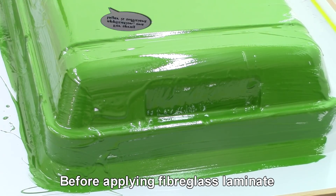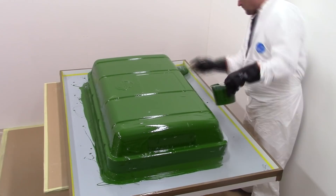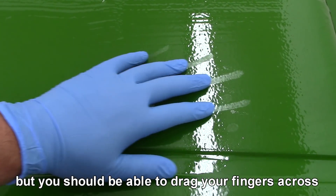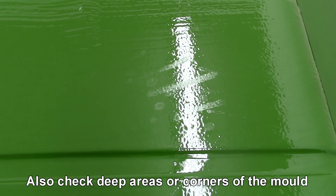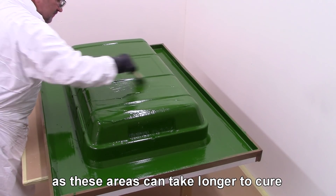Before applying fibreglass laminate, the previous layer of gel coat must be cured sufficiently. When cured, the surface will have a slight tack but you should be able to drag your fingers across the surface without any colour or residue ending up on your fingers. Also check deep areas or corners of the mould, as these areas can take longer to cure.